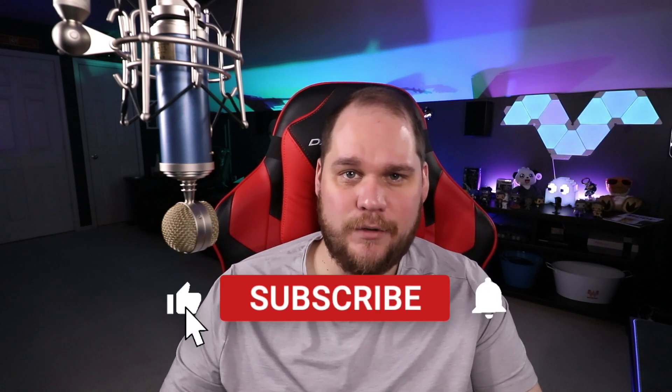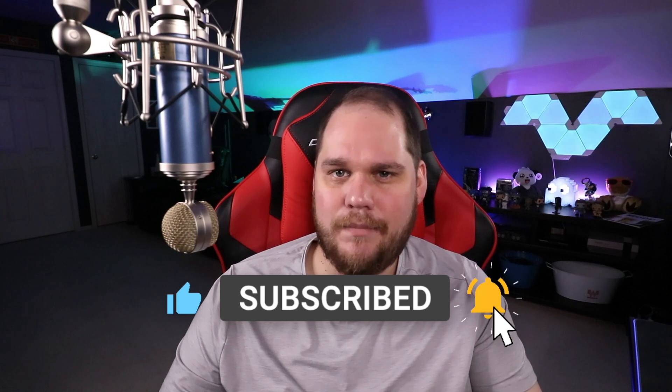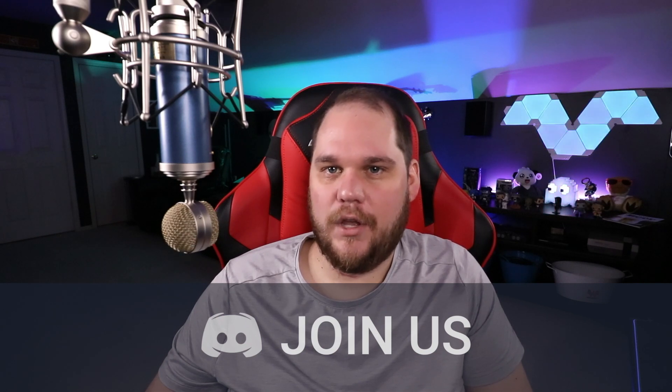My overall thoughts: if you're trying to save yourself $110 and you're not somebody who moves a ton on stream, go with the cheap capture card. It saves you at least a hundred dollars, and with that money you can get proper lighting — buy yourself a ring light or two, get yourself lit from the front and side. Good lighting is going to do so much more for your stream than any difference between these capture cards. Thanks so much for watching — please like, comment, and subscribe, and join the Discord stream help section.